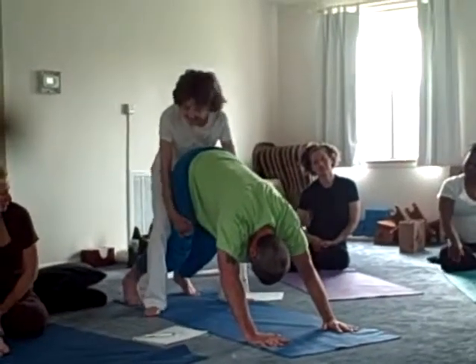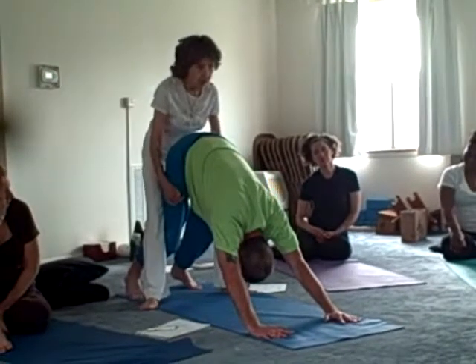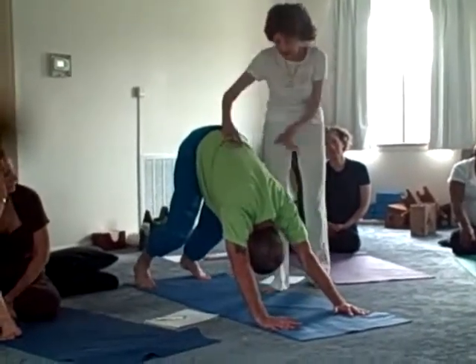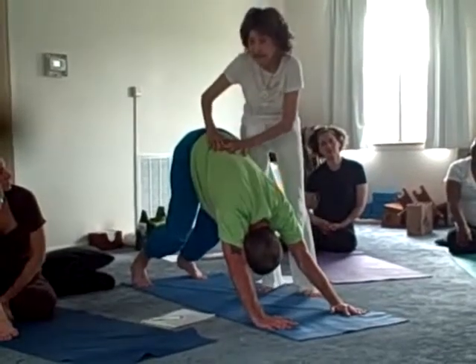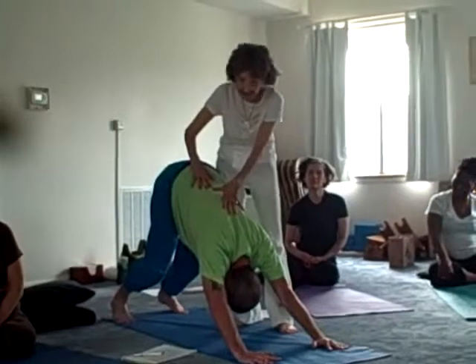I can grab him with my knees there, and I can push him up. You can also put him against the wall, put your feet on the wall, and sit and push up there, so that you're really giving him the taking away.